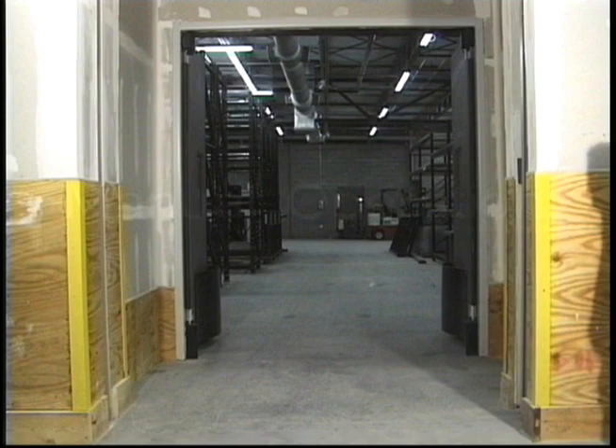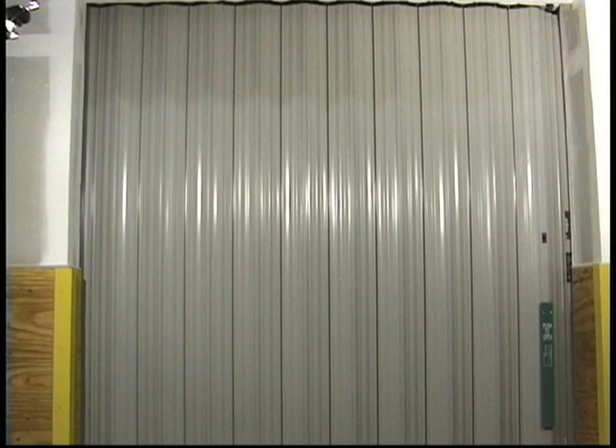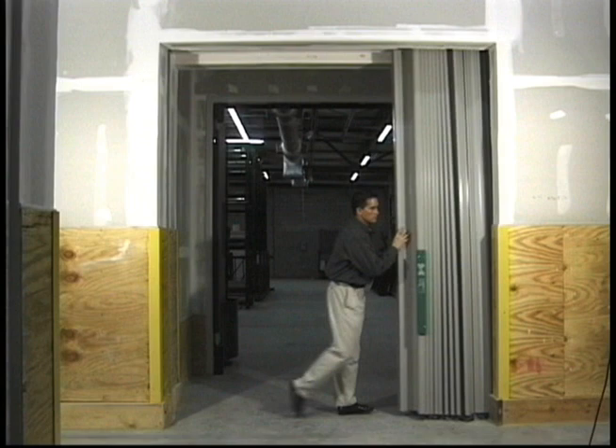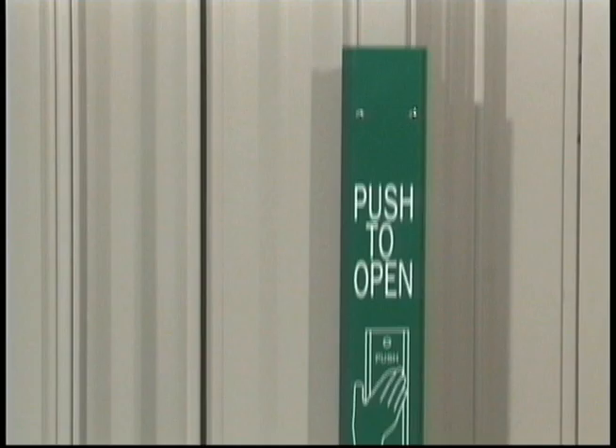Another method of opening the door is to operate it manually. This can be done either while the door is in the fire or emergency mode, or if there is a complete loss of power. Only 30 pounds of pressure is needed to set the door in motion, and 15 pounds of force will open the door to its fully opened position. In the fire mode, after the door has been retracted manually, it will then re-close automatically. Finally, the door can also be opened by pressing the open mute button located above the fire exit hardware.